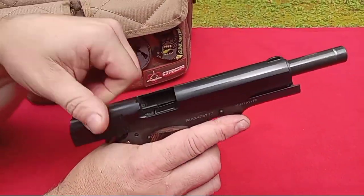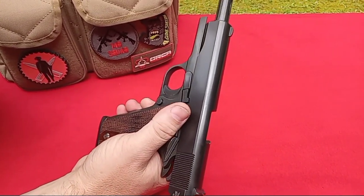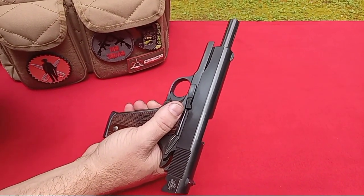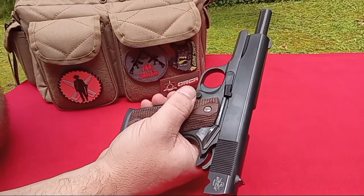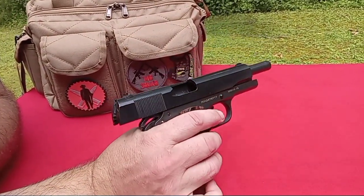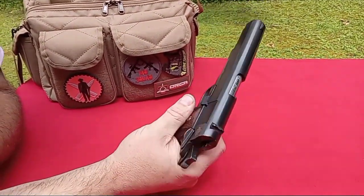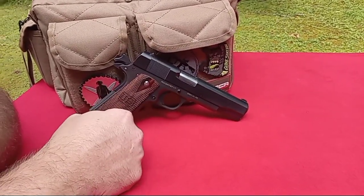So we'll get set up here and shoot a couple targets. I don't want to stay on targets too much because I pretty much know this pistol — it shoots pretty well. We'll get right into the fun stuff. I brought some hollow points today, and we'll try to catch some bullets and just make a big splash. We'll get set up and we'll be right back.